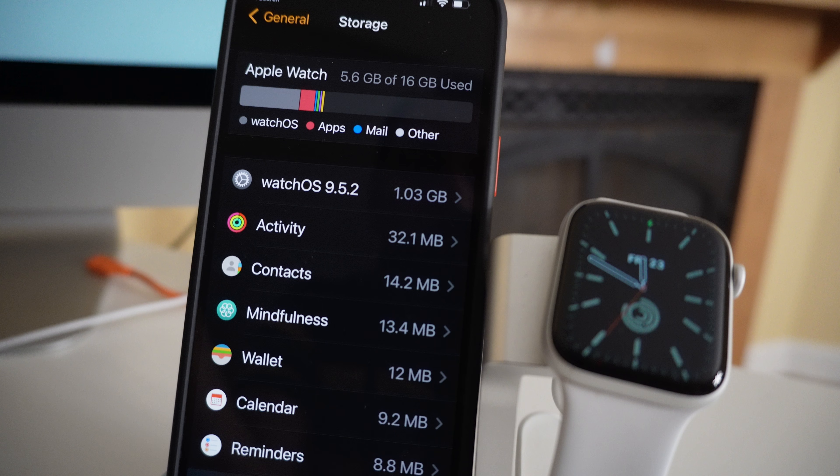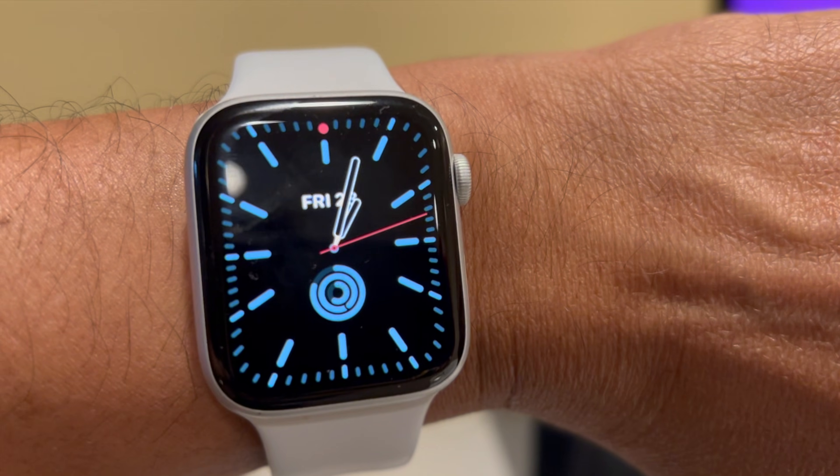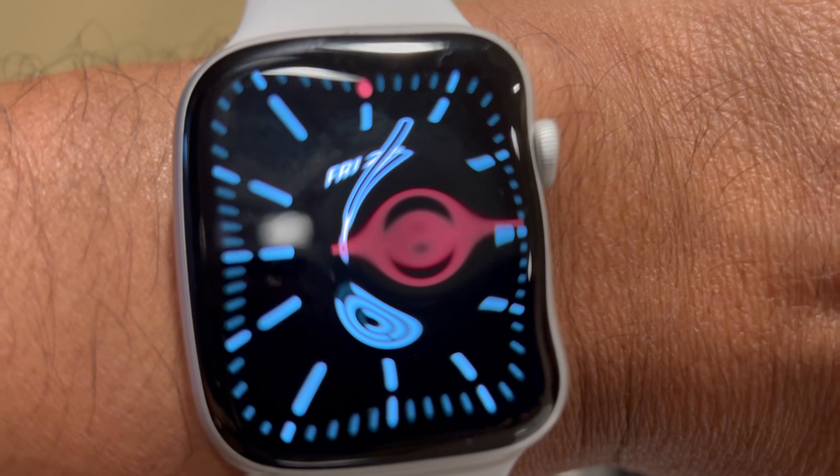After erasing all content and settings and pairing the Apple Watch once again to the iPhone, you can see we now have only 5.6 GB out of 16 GB being used — a lot of free space now. We still have relevant data such as activity, contacts, rings data, and other custom settings.